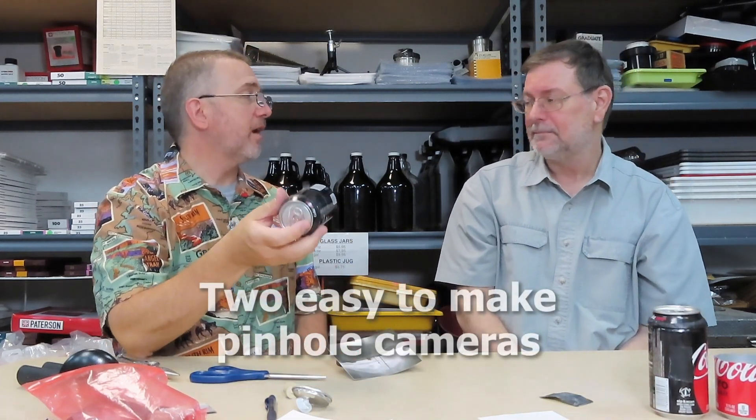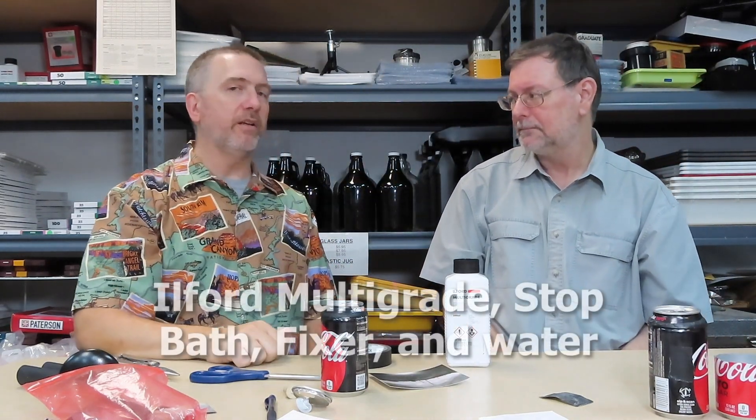I'd recommend putting tape around the outside to make sure it's nice and tight, and write your information on the bottom — I estimated this is an f/220 but I'm going to re-measure to get a more accurate figure. Man, that's actually very easy to do and it's stuff around the house. The only thing not around the house is the Harman direct positive paper — you can also use film or glass plates.